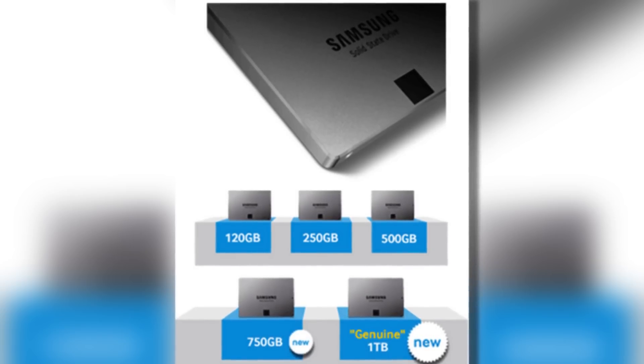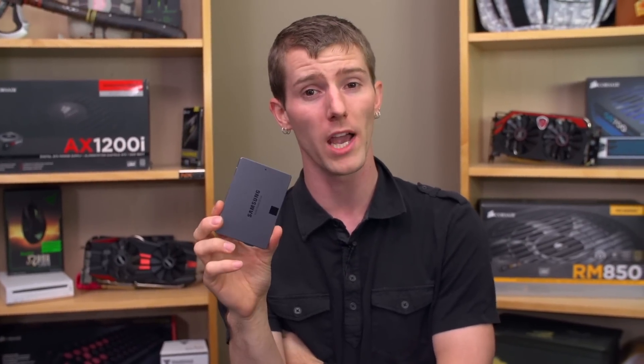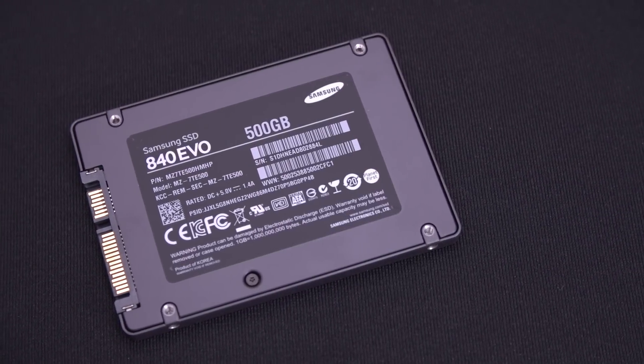Capacities include 120, 250, 500, 750, and 1TB. They're all reasonably aggressively priced, and because of some unique features that Samsung has implemented, extremely competitive performance-wise in spite of the very middling hardware specs.